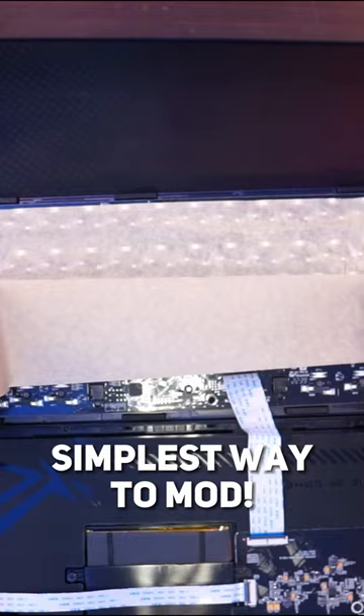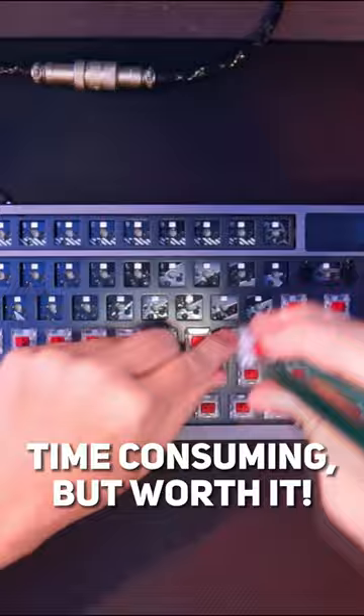First is the tape mod method. Just cut some masking tape and stick them below the PCB. This will make your keyboard sound popier.